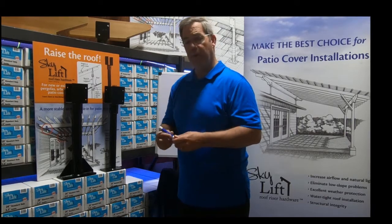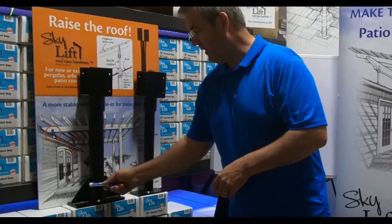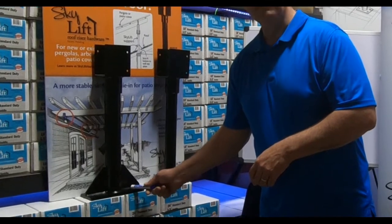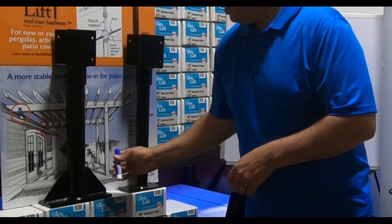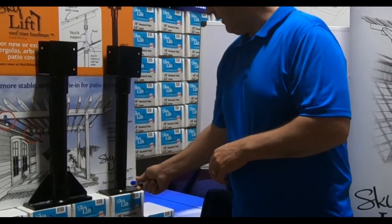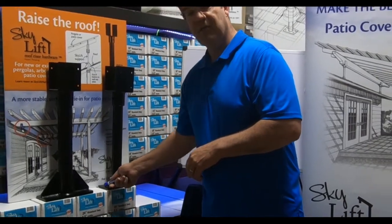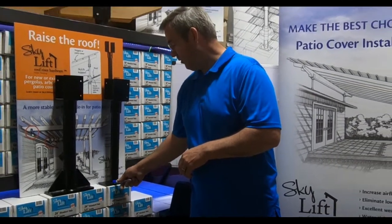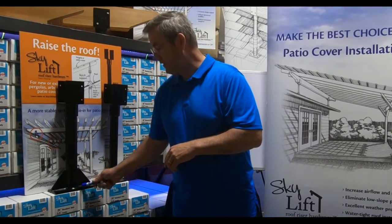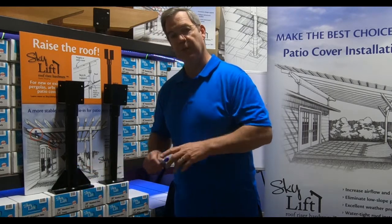One other thing to keep in mind: the heavy-duty Skylift is designed with gussets and has eight fasteners to fasten to the top of the exterior wall. This product is designed for the seismic moment loads. We also have our standard duty product — it's four Simpson SDS screws that hold this down to the top of the exterior wall. But typically, if you're looking in an area that has seismic activity, you want to gravitate to the heavy-duty product that's designed for the seismic moment.